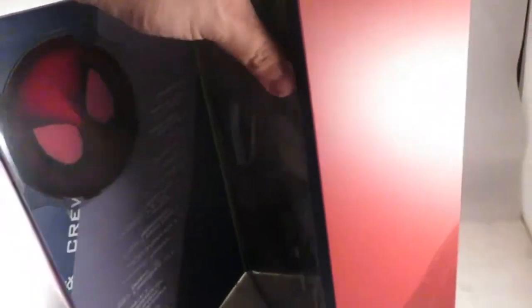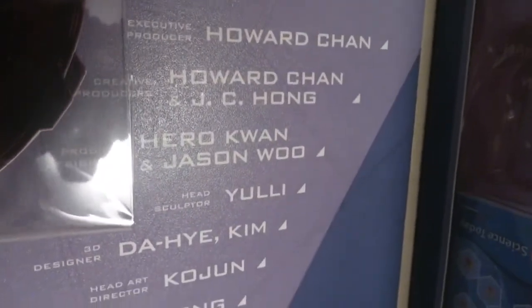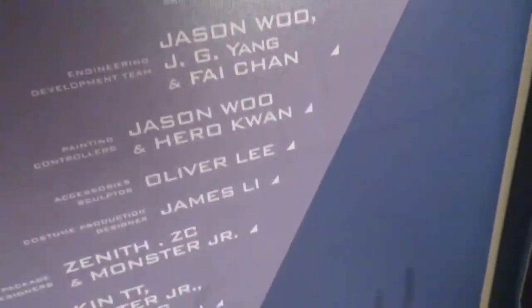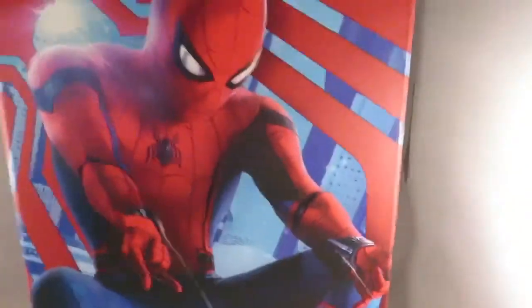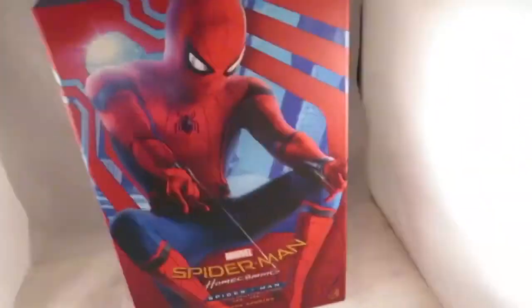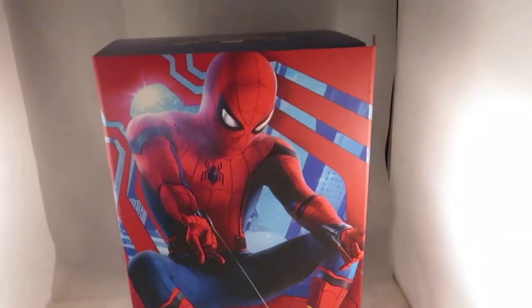You actually get a logo included with this figure. I'll show you the artists involved — Howard Chang, JC Hong, and others. JC Hong was mostly involved; I follow him on Instagram and he's a very talented artist. The artwork on the boxes is awesome — I love Hot Toys' box art and I'm just really fascinated by these figures.